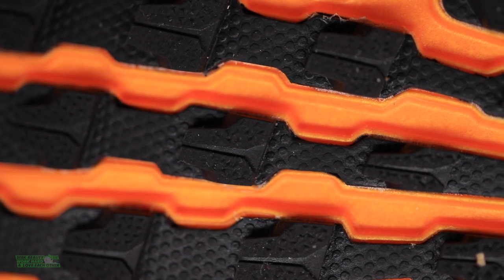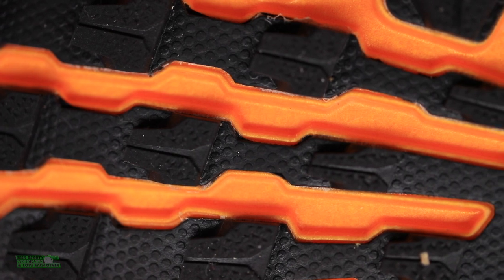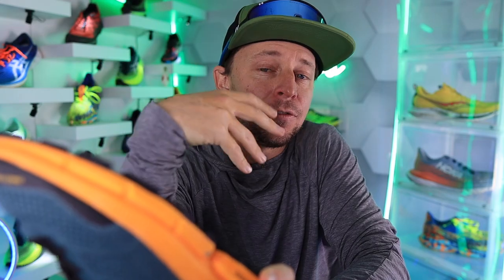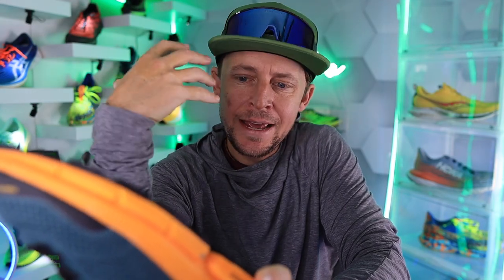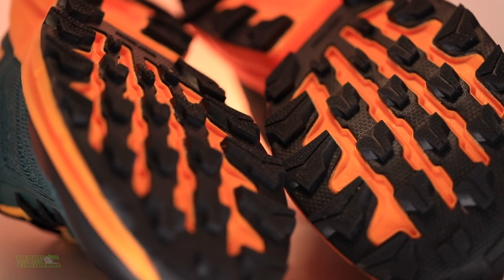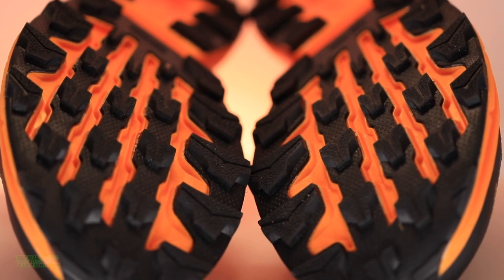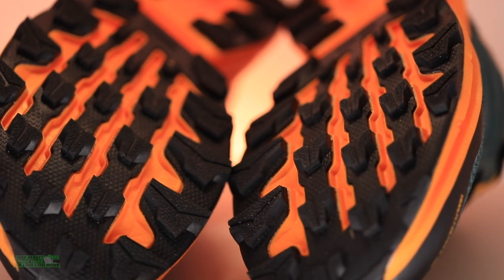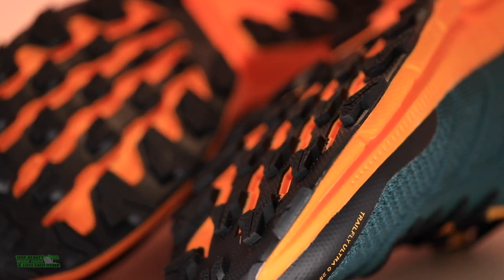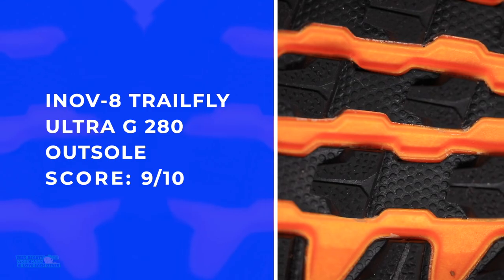The outsole features G-Grip graphene-enhanced rubber. I'm always saying Salomon, La Sportiva, and Inov-8 are the three trail running shoe companies with the best durability and overall construction. But I'm going to give the hand to Inov-8 with respect to outsoles — their graphene grip, which I believe is patented and trademarked. I haven't seen anything like it; it is just an amazing outsole rubber.